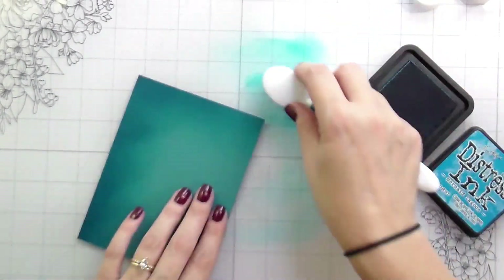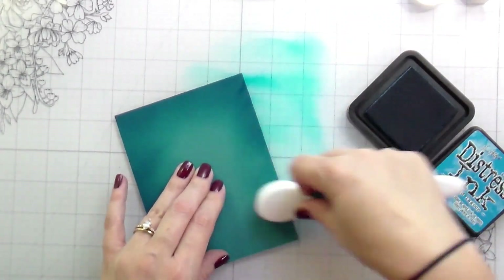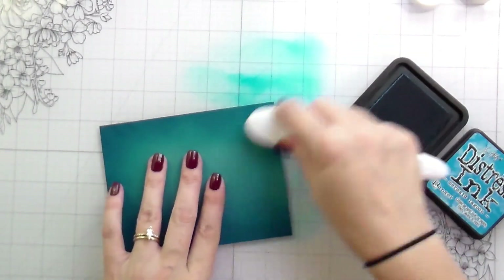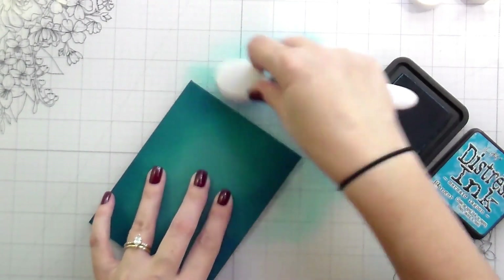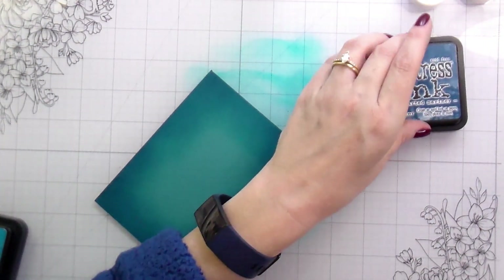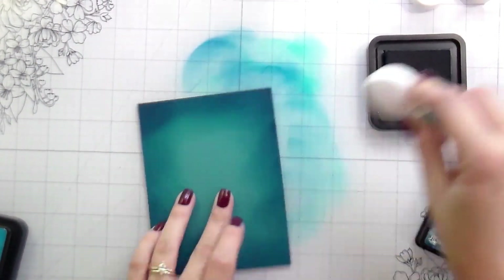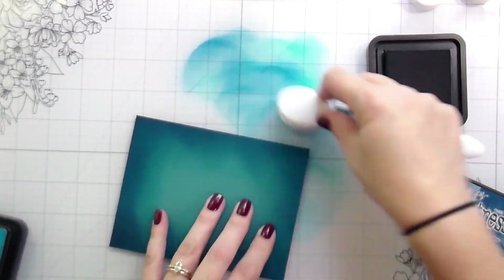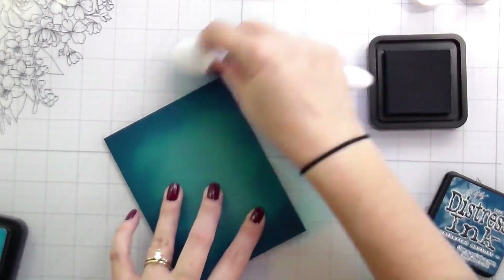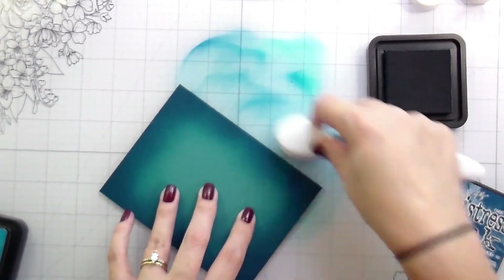Here I have some of Gina's teal cardstock and I'm just doing a little bit of ink blending. I am using her blending brushes, which are fantastic. They put down a lot of ink, which I really appreciate because it helps me get a lot of color on there and take less time. I'm using Mermaid Lagoon, Uncharted Mariner, and some Black Soot to get a little bit of drama going on.